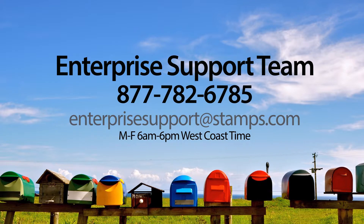If you have any questions or need assistance, please visit the stamps.com learning center or contact our award-winning enterprise support team at 1-877-782-6785, or by email at enterprise support at stamps.com, Monday through Friday 6 a.m. to 6 p.m. West Coast time.